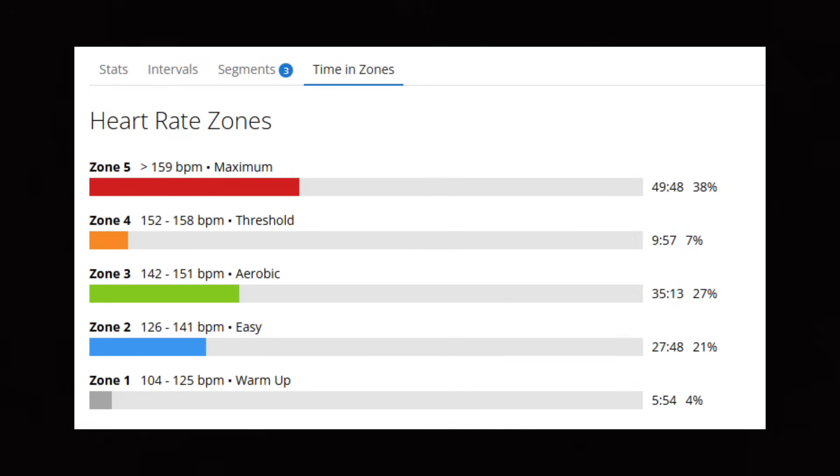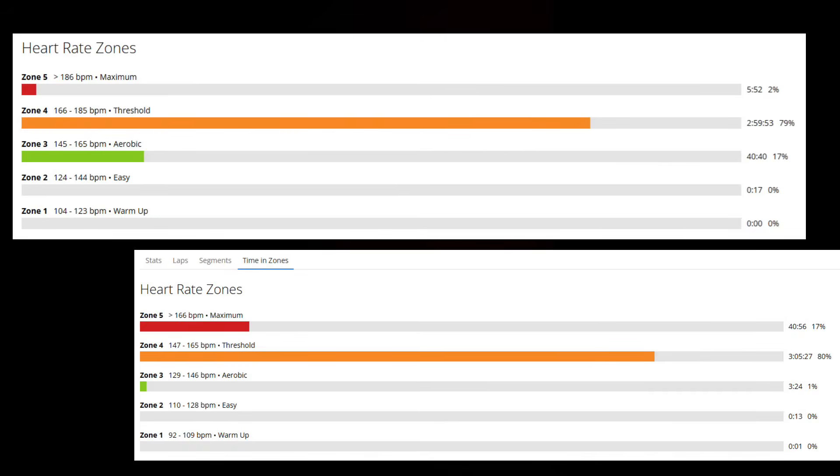This is exactly the same race side by side — 50 kilometers uphill. The first indication that zones are hugely out is that they change from one year to the next for a well-trained athlete. Your zones are not going to change very much — maybe one or two beats — but certainly not 20 beats. A human cannot be in zone 5 for 40 or 41 minutes. A human also cannot be in zone 4 by definition for three hours or three hours and five minutes.